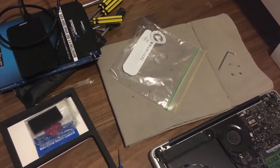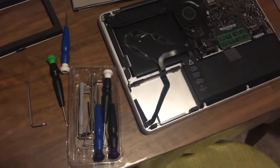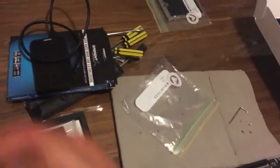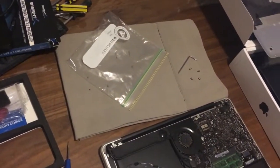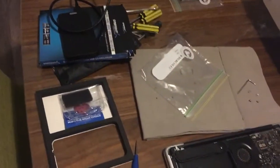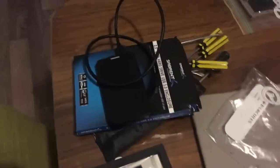Something to note: if you don't have the Apple toolkit, it's going to be hard to get out those screws — they didn't fit standard bits because the drive had them on all four sides. I had to get that out with an allen key.